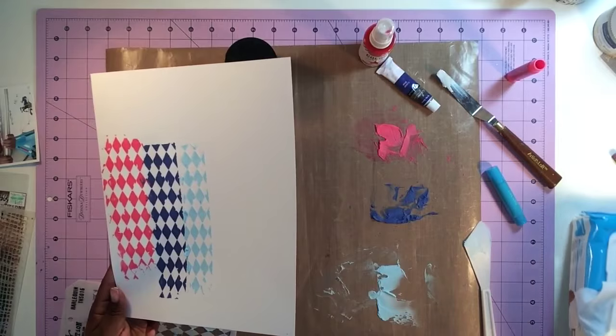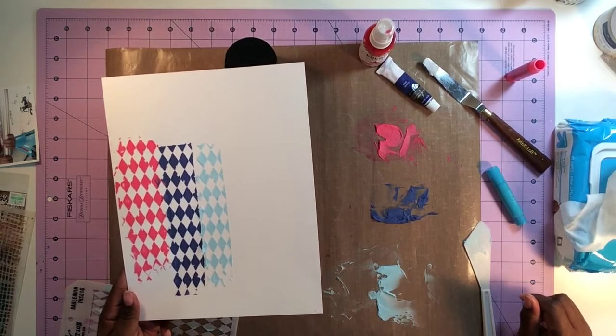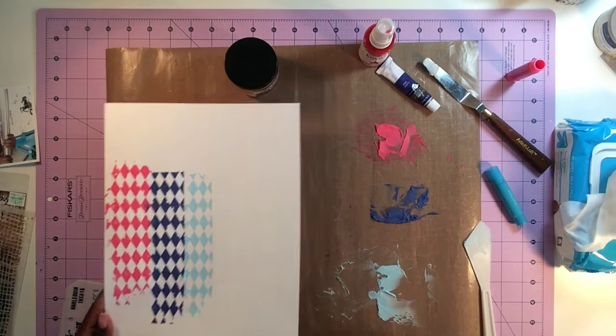If you're playing along, go ahead and clean up your space. Next we're going to talk about layering the different mixed-media products with this modeling paste to add more dimension and bulk to your page.